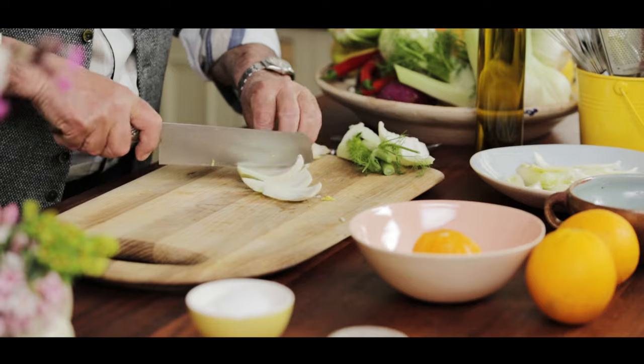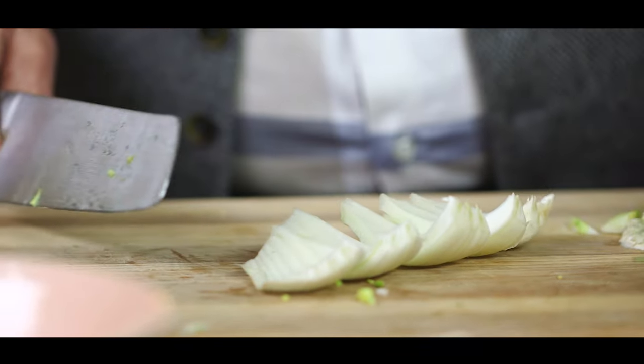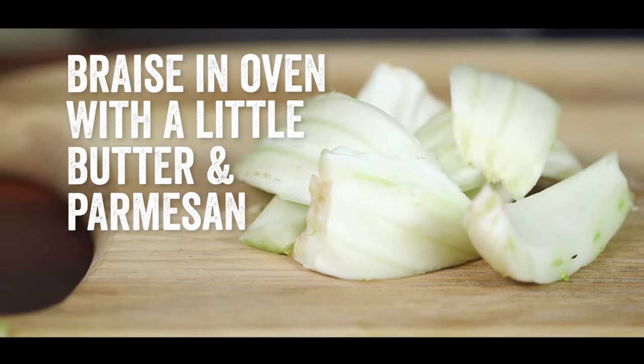This part is a little bit tough — cut it. You can braise it in the oven with a little bit of butter, sprinkles, and parmesan on top.